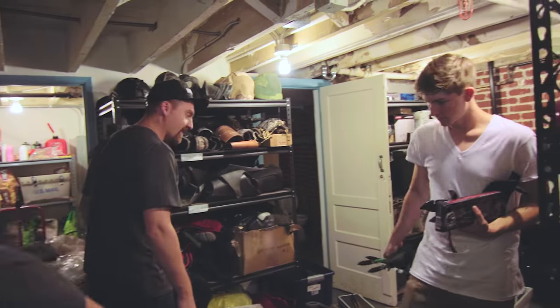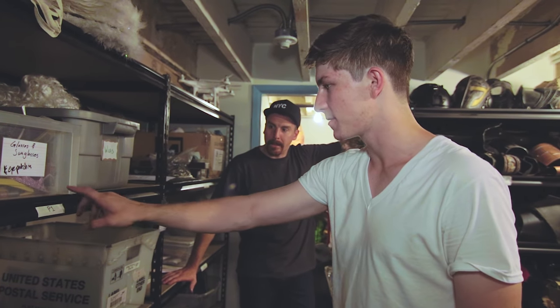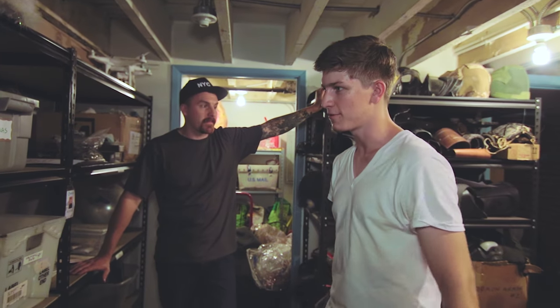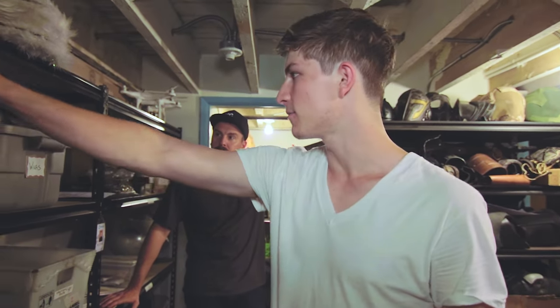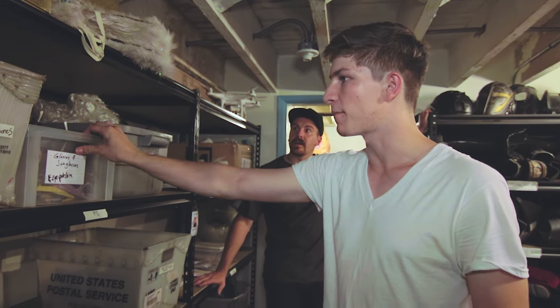And back here, the real deal. So basically the system we're trying to have here is every shelf has a label. Right now it's going to be P1, P2, P3, P4 — it stands for props, prop one, prop two. Everyone will have a certain amount of bins on them that are tailored to a specific type of prop that you might need.